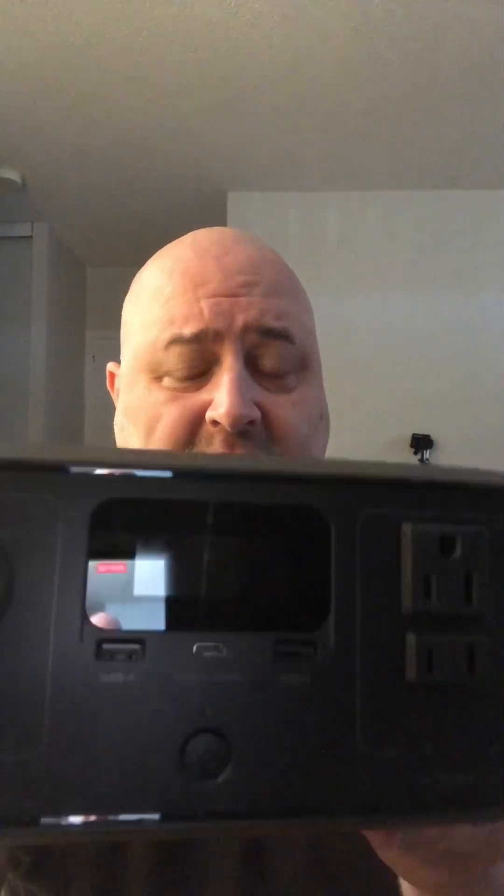In my hands right now is the EcoFlow River 3 — a 300-watt generator with 600-watt surge power. As far as small handheld generators go, this is probably the cream of the crop right now. I've owned All Powers, Jackery, and a few other brands, and this is the best I've tried. It's about the size of a lunch box, weighs under eight pounds, has a handle, and is rated IXP65 — light rain won't hurt it, and it can be dropped up to a meter.